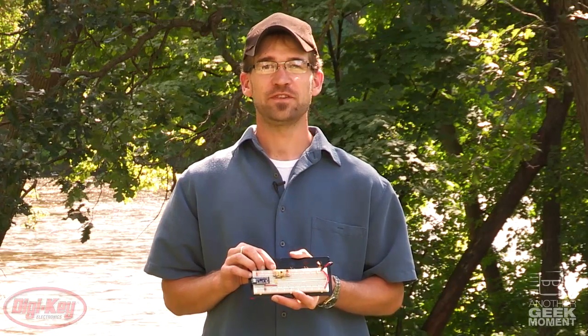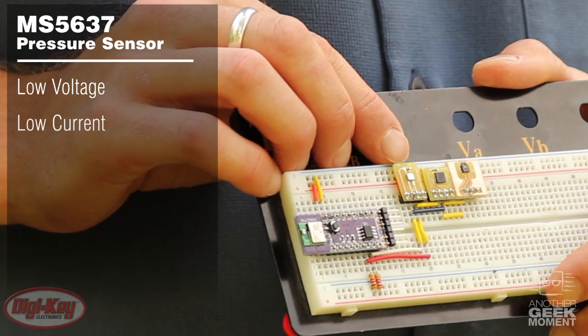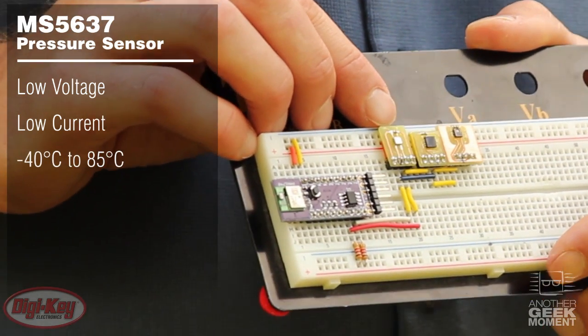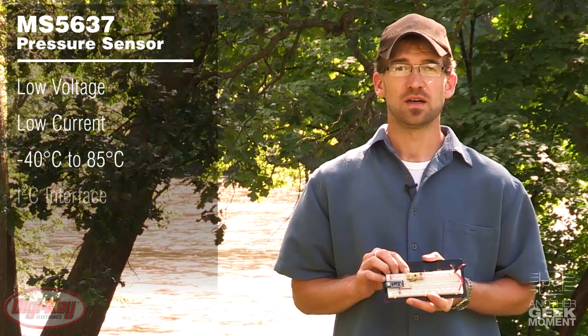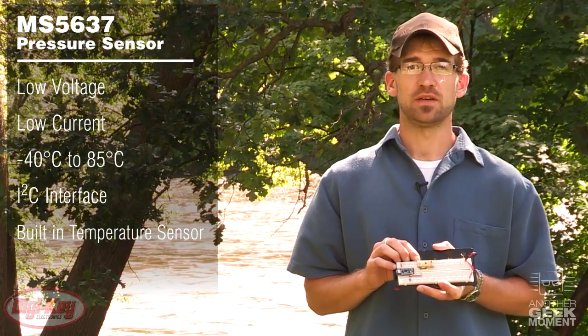The MS5637 features low voltage operation, low current consumption, a wide operating temperature from negative 40 to 85 degrees C, a simple I²C interface, and a built-in temperature sensor.